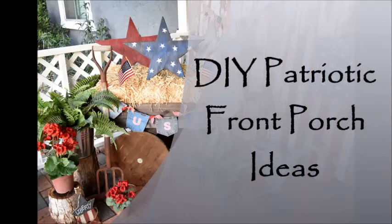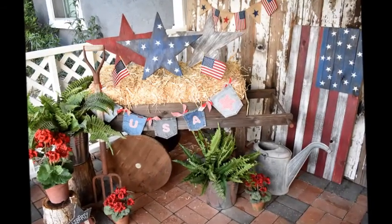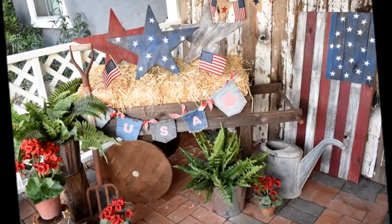Are you ready for the 4th of July? I've been busy decking out my porch for our annual 4th of July BBQ and have gathered some of my favorite patriotic DIYs for you to see how they look together.